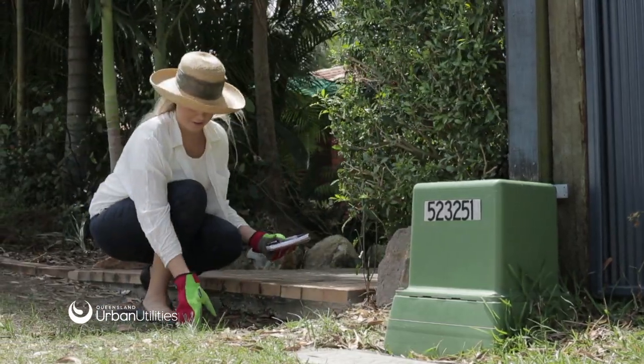Water charges are billed quarterly for residential customers and are based on readings taken from a property's water meter. We recommend you read your water meter regularly to keep track of your water consumption and identify any leaks.